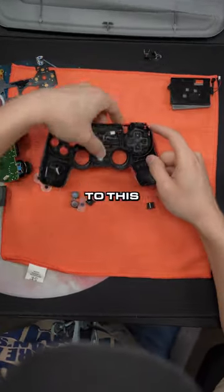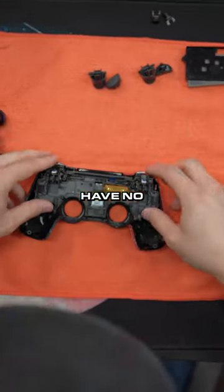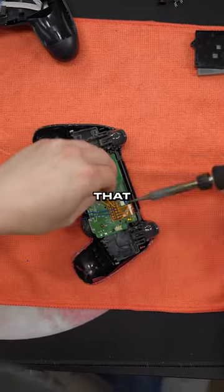Taking out the touchpad, swapping it to this front shell — not quite sure what it is — getting these mouse click triggers installed because we can't have no boring standard pull.